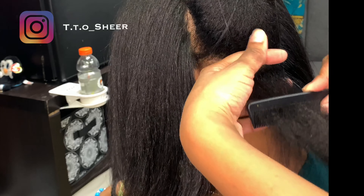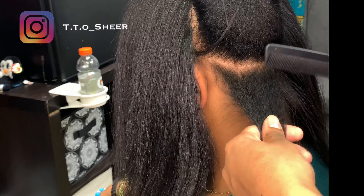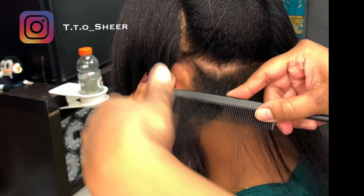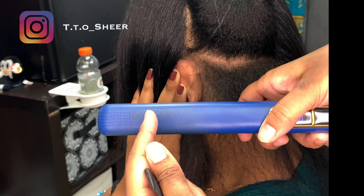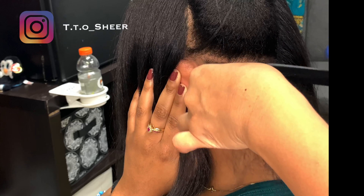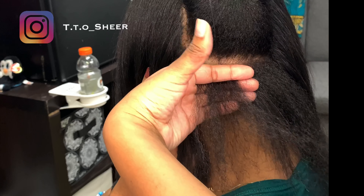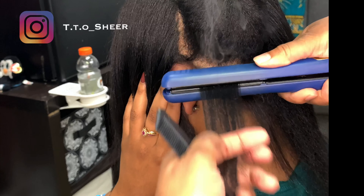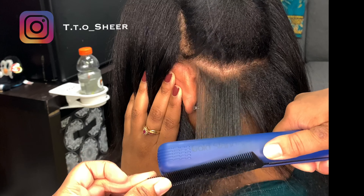Half inch parting. Make sure the hair is in between the plates — you do not want the hair overlapping the plates. Make sure the hair is in between, like between the two plates. Grip the roots, slide down a little bit, put the plates in between. Make sure the hair is in the middle, not overlapping the plates, so it won't snap. Put the comb under, do the chase method, and slowly go down.